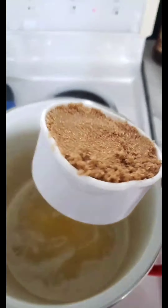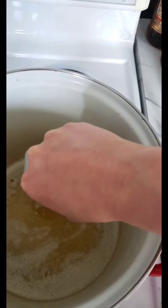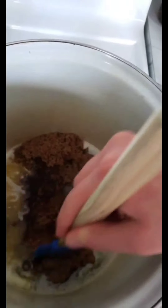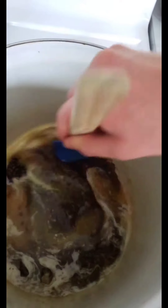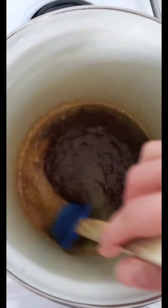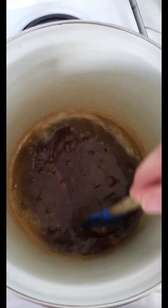Add in one cup of brown sugar. You always want to pack your brown sugar in — never measure it as a loose cup because it'll be way less than you actually need. We're going to mix that in, and it's going to melt, which is what will help it start caramelizing and turning into actual caramel.